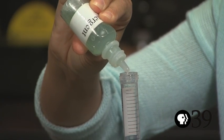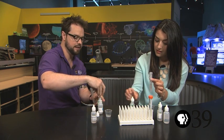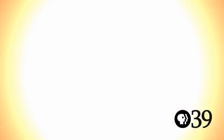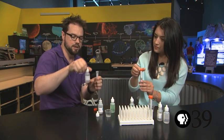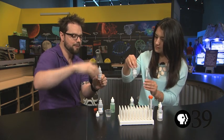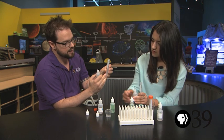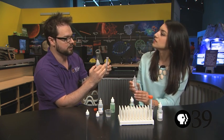So once we do this and mix it again, that DNA should come out of the cells and start floating around inside the liquid, and it's going to be dissolved in there so we won't be able to see it yet. What we're going to do is have the DNA come out of solution, so we're going to add isopropyl alcohol very carefully so it floats on top of the water. What's going to happen is the DNA will move up into the alcohol, but it can't dissolve in alcohol, so it will actually become a solid again and we should be able to see it.